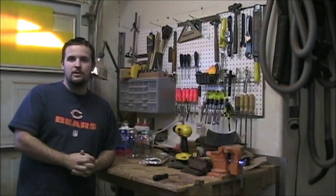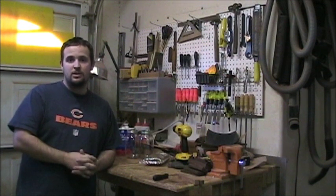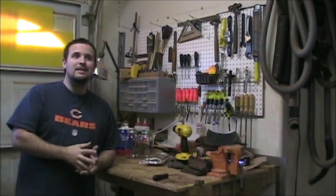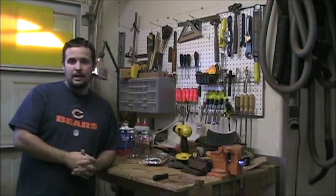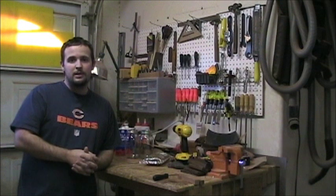Welcome to Six Gun Guitars luthier lessons videos. Today we're going to talk about how to make your own shellac. I've been using the stuff in a can in some of my other videos because it's a little bit easier — a little less time consuming. You can just pop open the can and the stuff's ready to go.